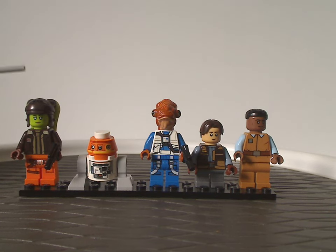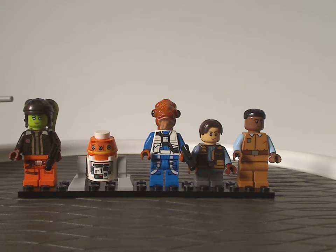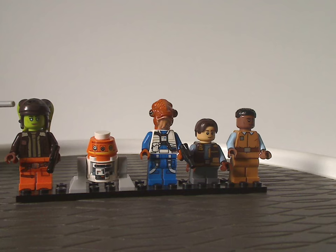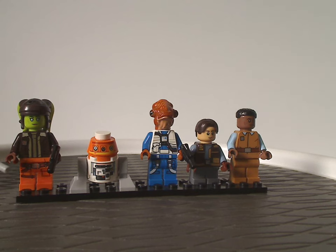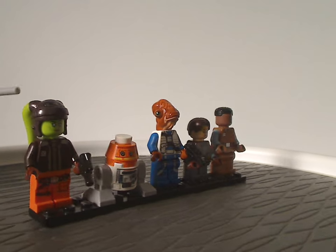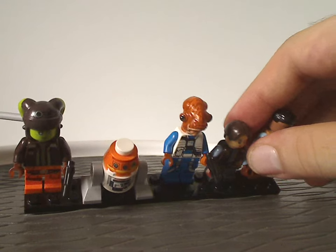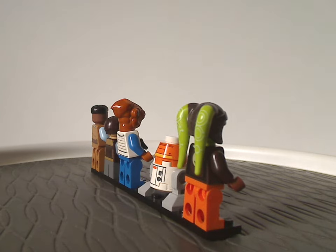First we have General Hera Syndulla, which is obviously an updated version of Hera Syndulla — the first time we've seen her since like 2015-16, or at least 2014, since the last version we had was for Star Wars Rebels. The torso printing is kind of similar to what she had before, and the face printing is also similar to her previous ones. Her helmet hairpiece, the printing on the top part, looks quite good, and the printing is quite the same as it has been since 2014, so nice to see her back.